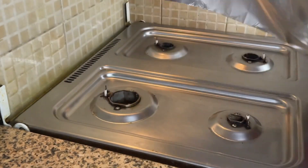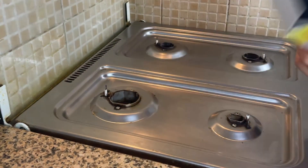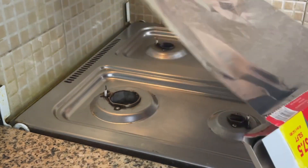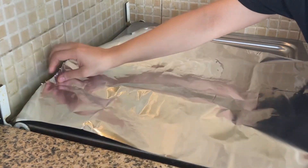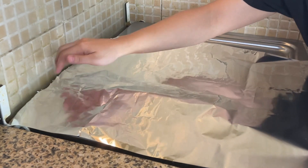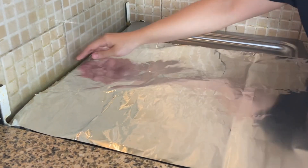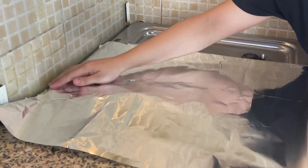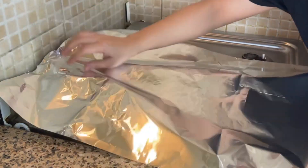After that you need foil. You can use it from any side — you can use it from the matte side or you can use it from the shiny side. First, take the correct size. I want to put it inside, so I will increase it a bit to make sure the foil doesn't leave gaps. This is the size.